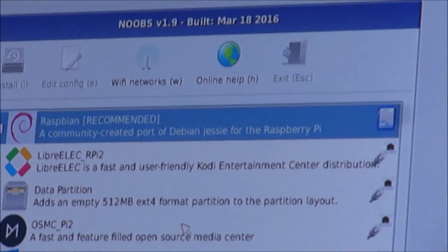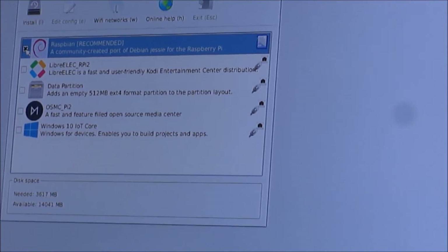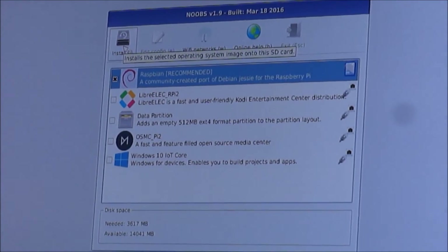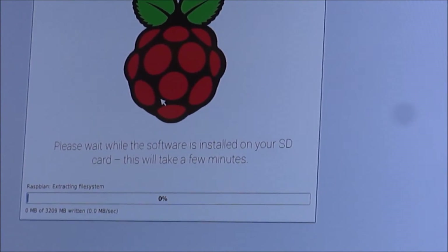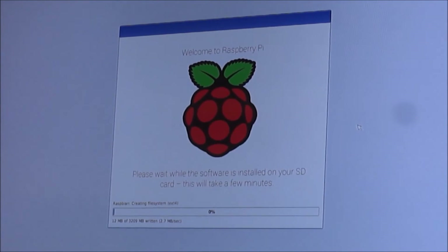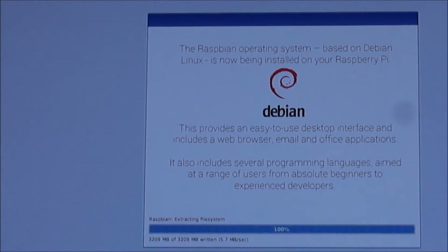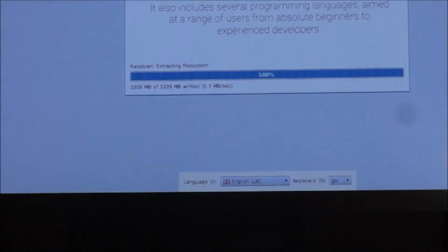So it's booted to the micro SD card with NOOBS. You can put Raspbian on there — right now it's connecting to the internet and downloading Raspbian. It's installed. Nice — loading the Raspbian OS.